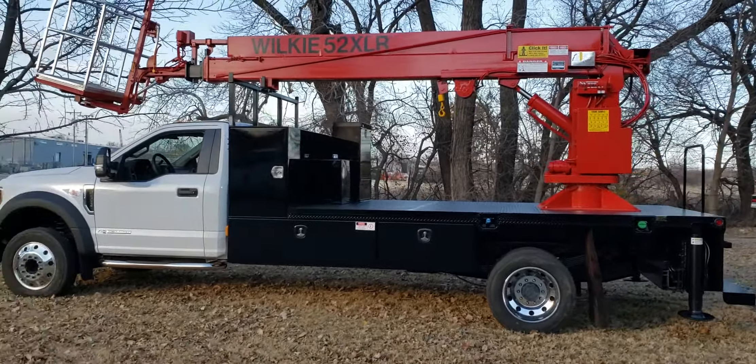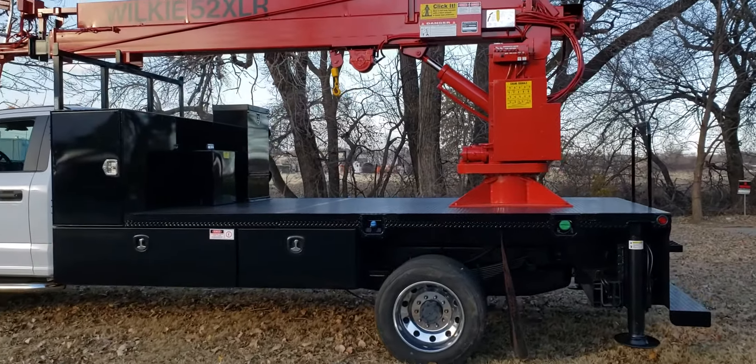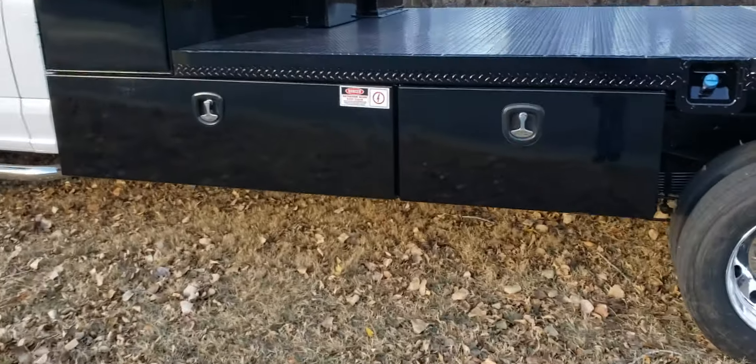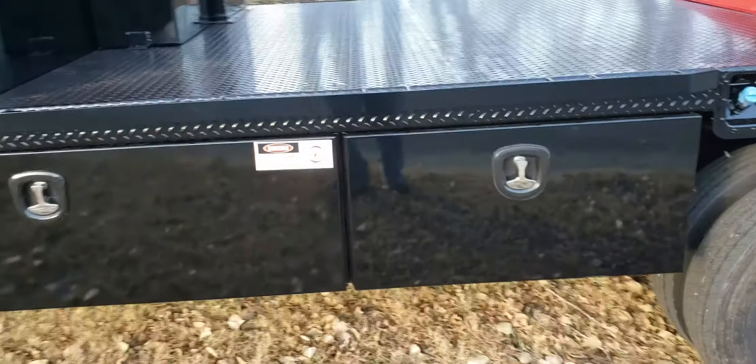This one also features polished aluminum wheels. It's got a 14-foot bed. It's got four underbody toolboxes — two five-footers, one on each side, and two three-footers, one on each side.